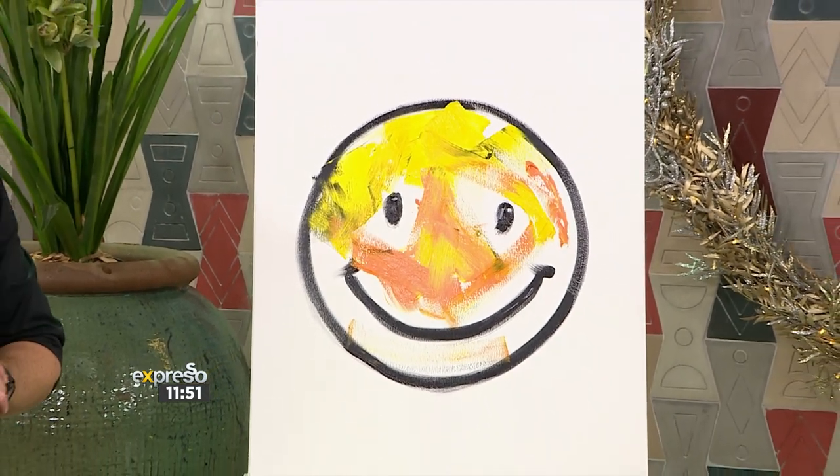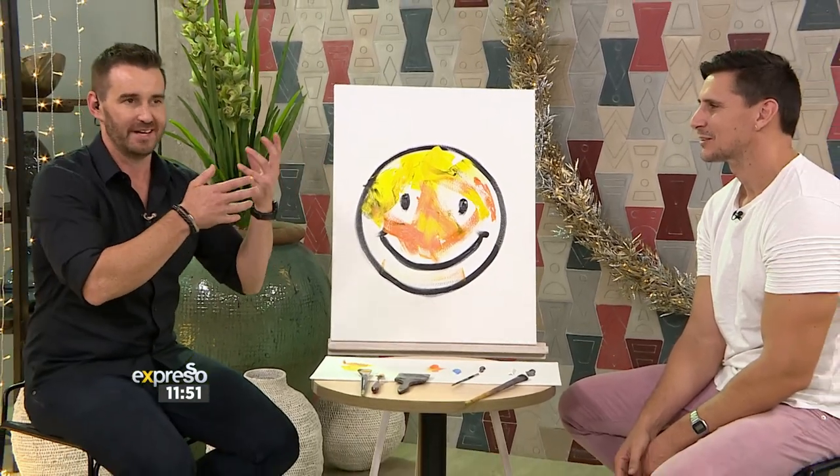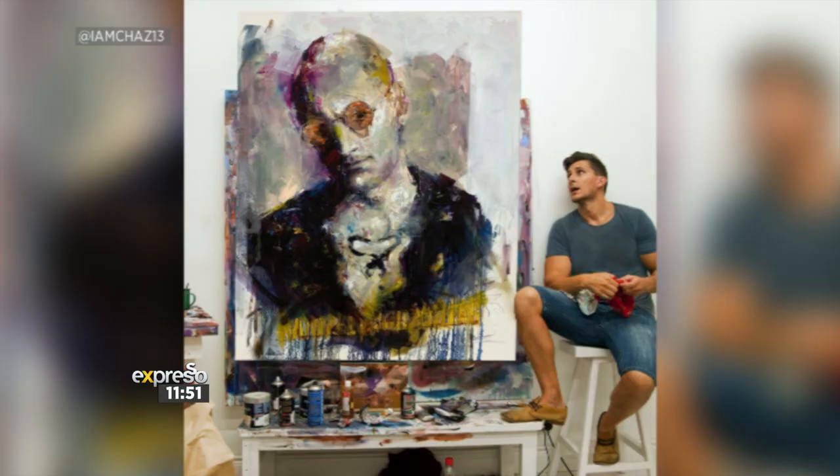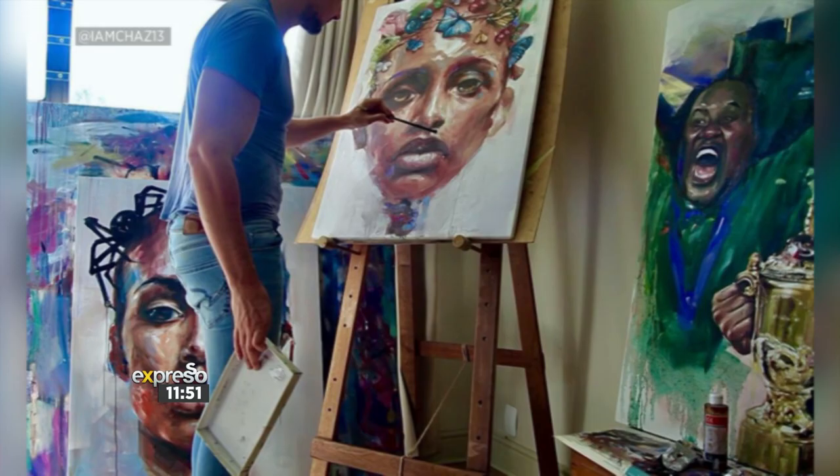We hope that you enjoyed creating a little bit with us and hopefully you can show us some masterpieces. Try to capture that moment of elation when we won the Webb Ellis Cup. You can do it. And after that short lesson in painting with fine artist Chas Williams, I need a little feel good inspiration in the kitchen. So stick around, we're going to be whipping up something special in just a moment. Thank you very much.